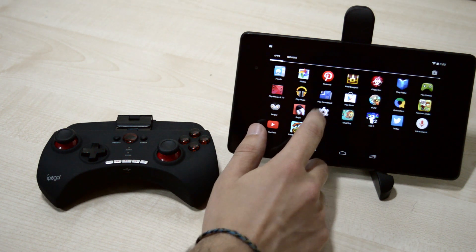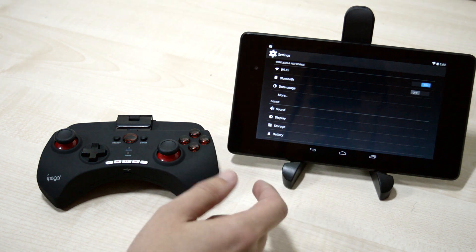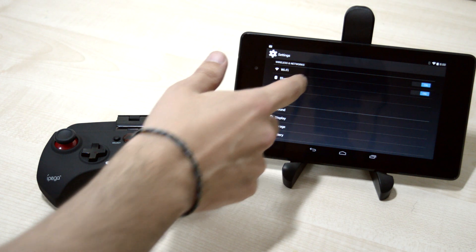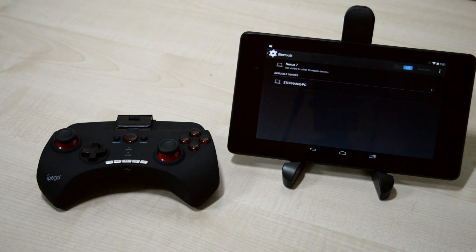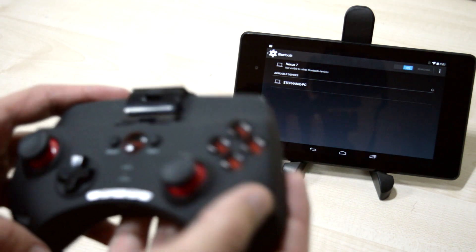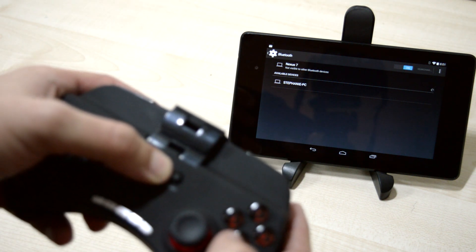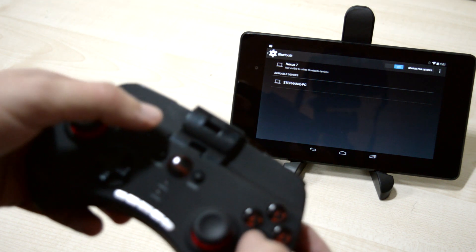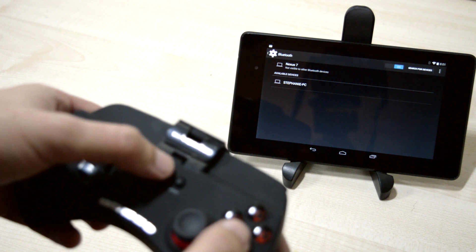First of all, you're going to jump into settings, then turn on Bluetooth right here, then jump into Bluetooth. Now we're going to take the controller — in this particular example it's an iPiga — and press Home so that it will show up in the Bluetooth devices.